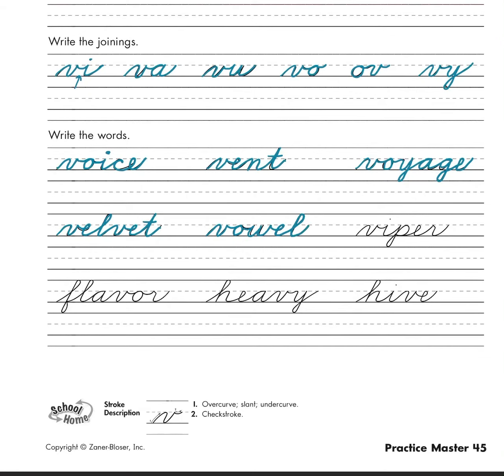Then we have 'viper,' like the snake — v-i-p-e-r, viper. Next we have 'flavor' — remember we're going to go to the right for the f — f-l-a-v-o-r, flavor. Then we have 'heavy' — h-e-a-v-y, heavy.